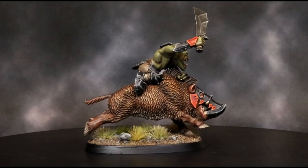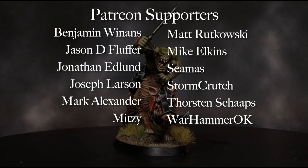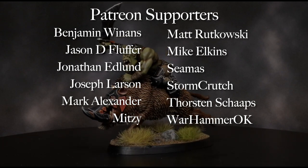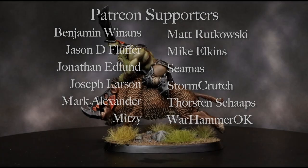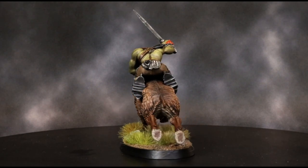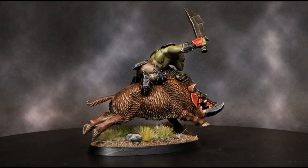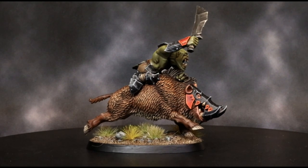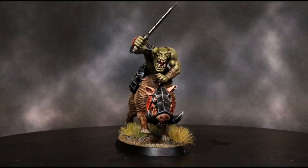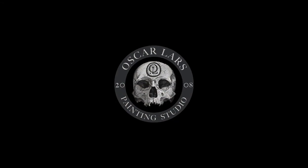We want to give special thanks to all of our patrons who make each of these tutorials happen. The model used in this video was an Orc Boar Boy from Games Workshop, and the painting handle was also from Games Workshop. The smaller dry brush and wet palette are from Redgrass Games. The intro animation was created by Robbie Shillstone, and the editing was done by the amazing Martin Kramer. Please like, share, comment, and subscribe to help us grow this channel and support more free tutorials. Thank you so much for watching and happy painting!